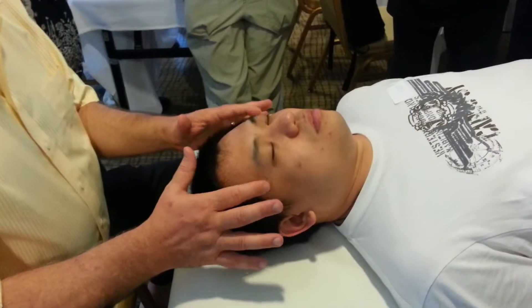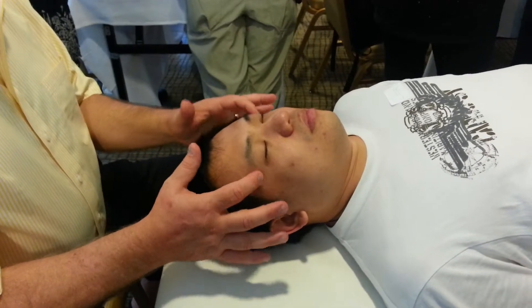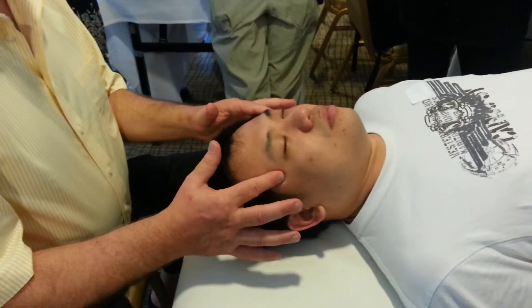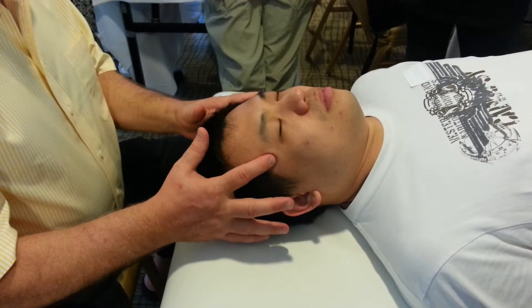Here, this depression. If we go just about a centimeter back from his epicanthus here, our fingers fall into this depression. That's where the greater wing of the sphenoid.